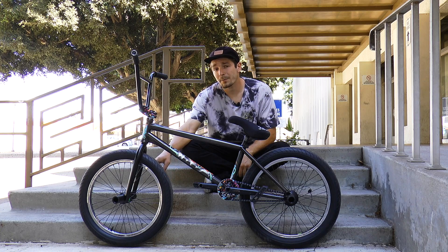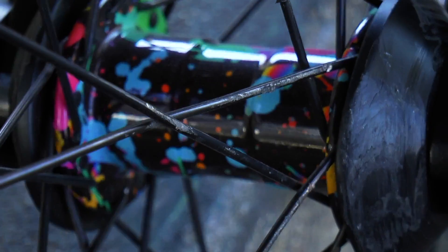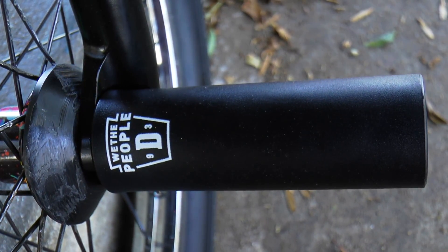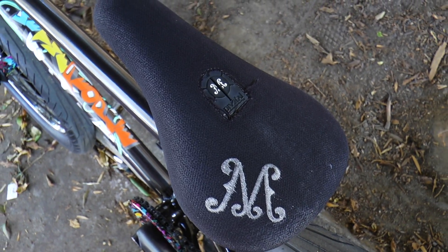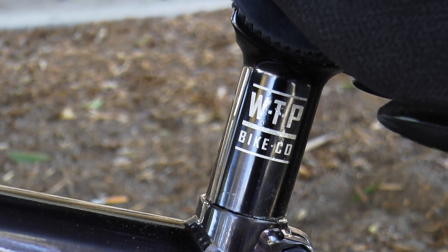Front wheel, I have the Madeira Pilot front hub in my party paint colorway. There are C4 plastic guards. We The People Dill Pickle pegs that are 4.5 inches long. The chrome G-Sport rim. Madeira Cruiser seat — it's a little fatter, so it's nicer on your buttocks.